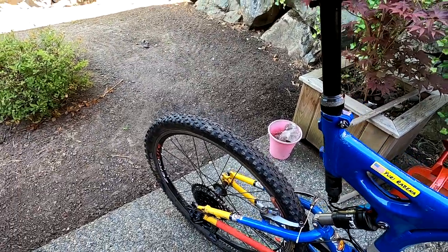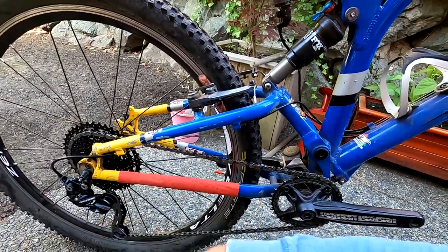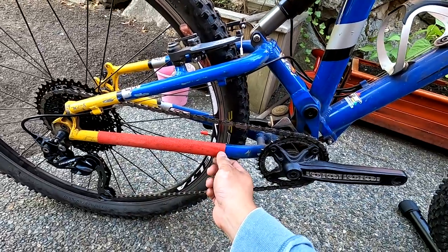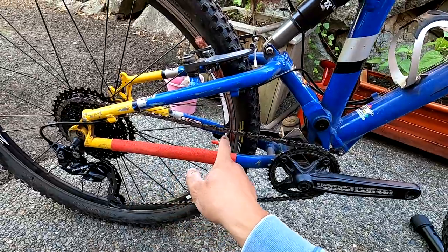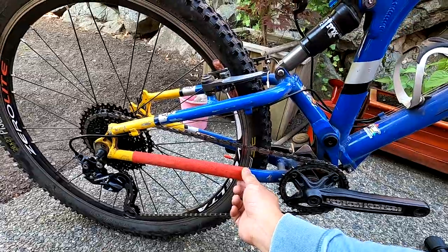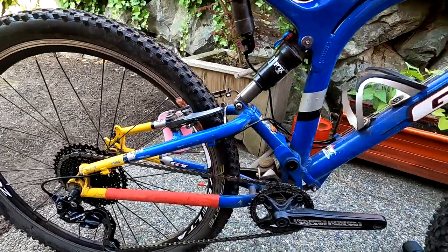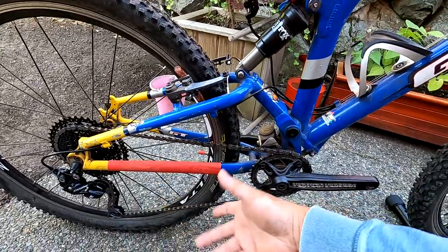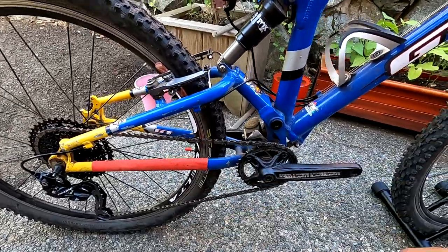I need to add an inner tube chain stay protector here — don't worry, this skateboard grip tape isn't permanent, it was just there because I kept chipping the stay hitting jumps. You can peel it off and use acetone to remove any residue without harming the paint — I've tried it on a small patch and it's fine. If need be I'll just repaint it.